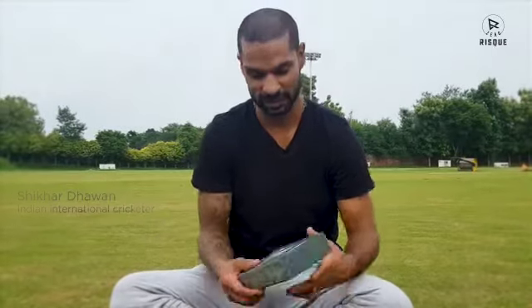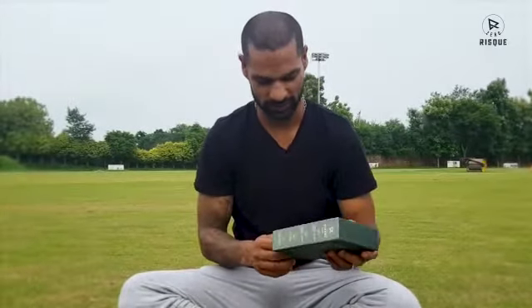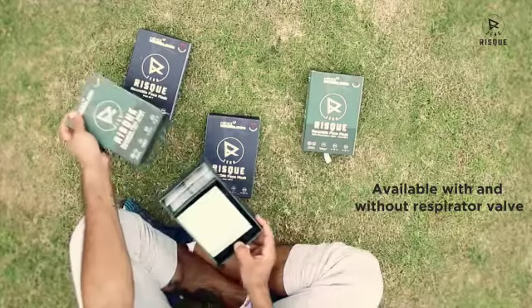Hi guys, I'm here and I'll be unboxing the Zero Risk mask today. Here's the box. The box feels great, it's very good. Let's see — it's very good packing.